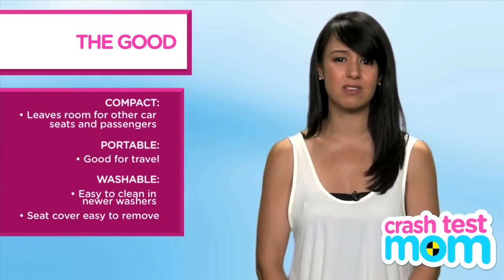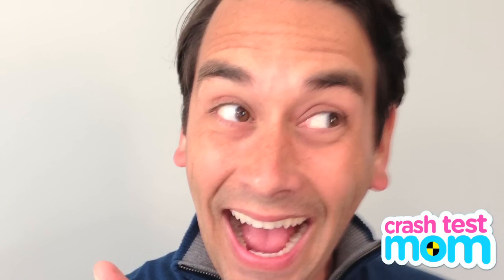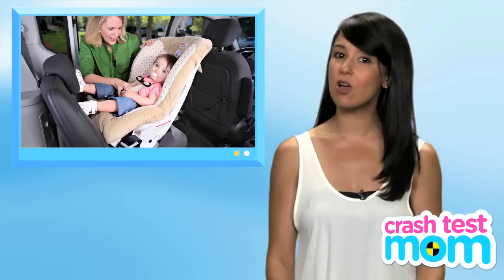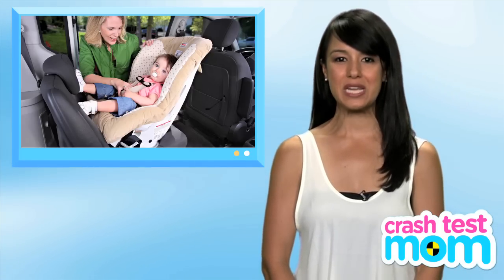Cleaning car seats is right up there with clipping toenails as my least favorite parenting chore. This seat is meant for children between 5 and 40 pounds or under 46 inches tall. You are supposed to keep them rear-facing for as long as you can, according to my pediatrician. We turned my son around at about 28 pounds.